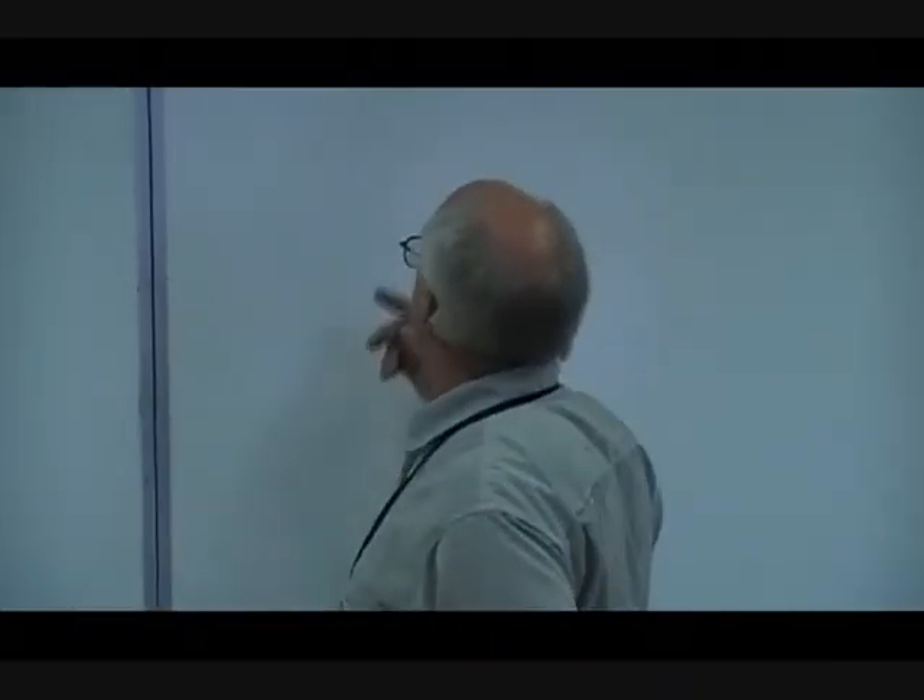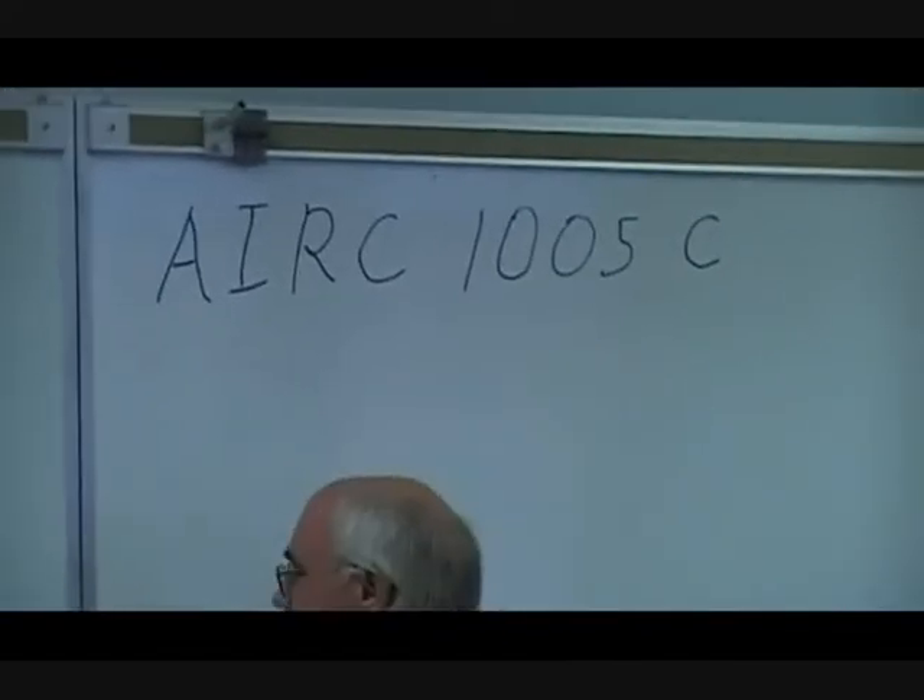Part 2 of our ACR-AIRC 1005C. This is basic refrigeration components, and we discussed the 7 basic components. Now we're going to be looking at a typical R-22 system — what kind of pressures would it have, what kind of temperatures. Understand this: this is typical and this will be ideal.